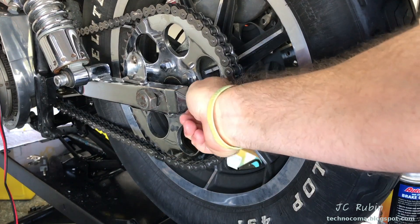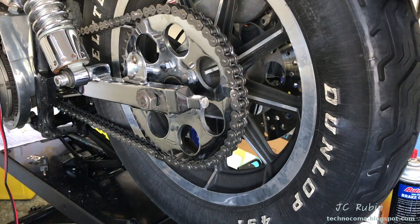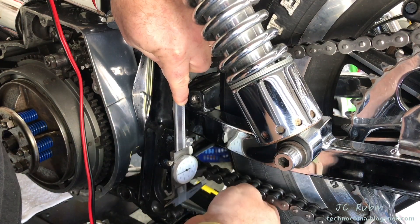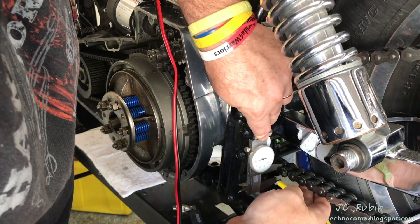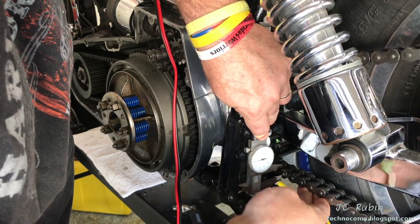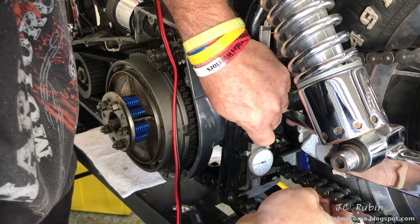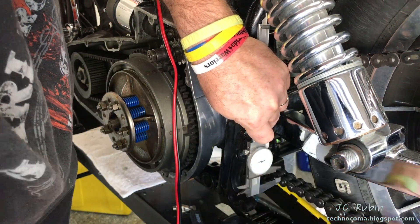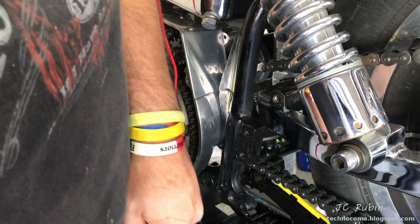Then one more turn in the same direction on the other side. With the retest, I now see that the slack appears to be correct and within specification. I'm going to repeat this chain slack test as I turn the wheel at regular intervals, allowing me to identify any loose or tight spots on the chain. If I find something really excessive, it could indicate a chain failure — a chain that cannot be reused. On this one, there are no excessive loose or tight spots, so I can proceed. This is an important test you don't want to skip.